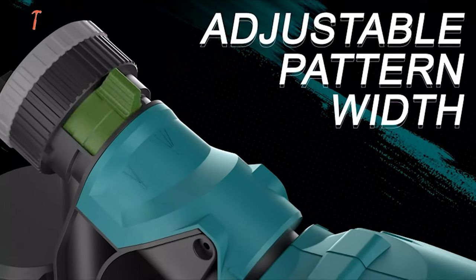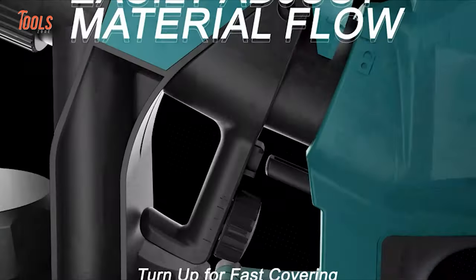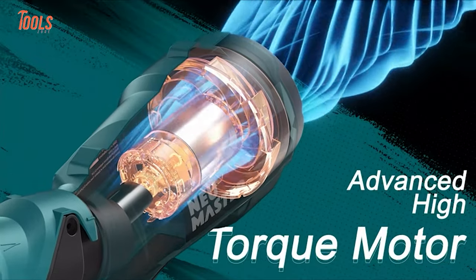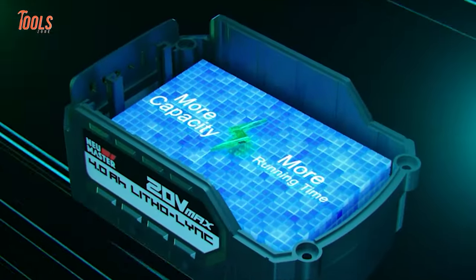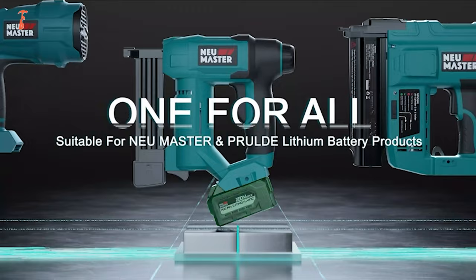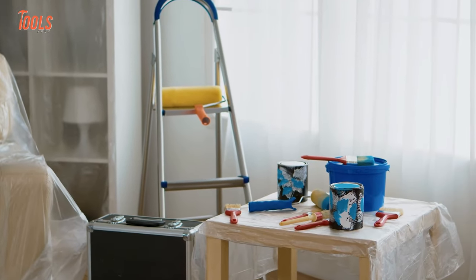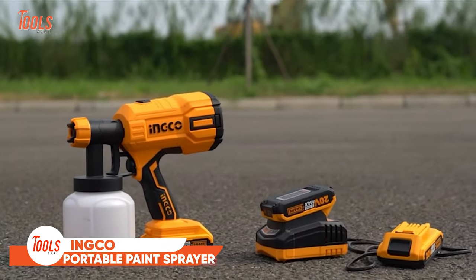The adjustable pattern with material flow and locking design maintains stability and precision on every pass. The 20-volt battery delivers more capacity and more runtime, meaning you don't need to charge the battery in between large painting jobs.